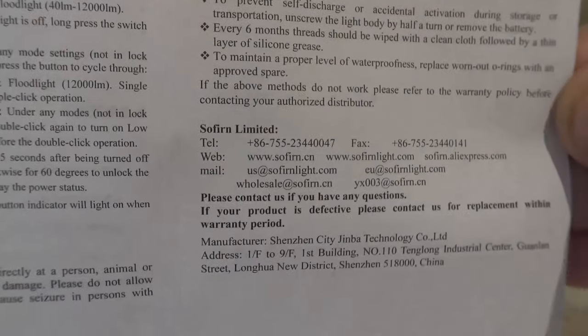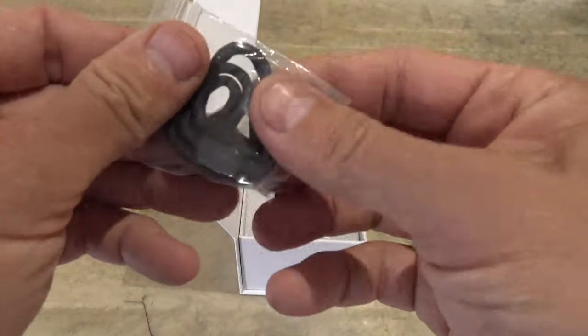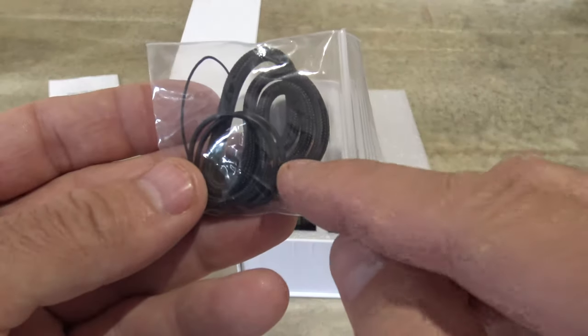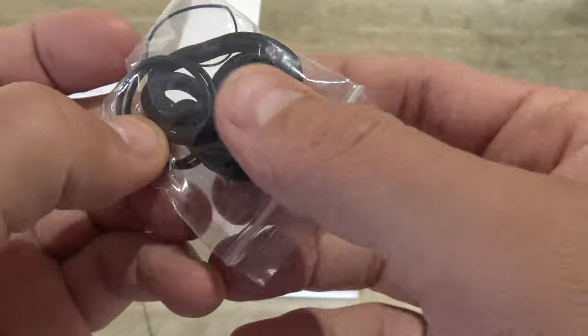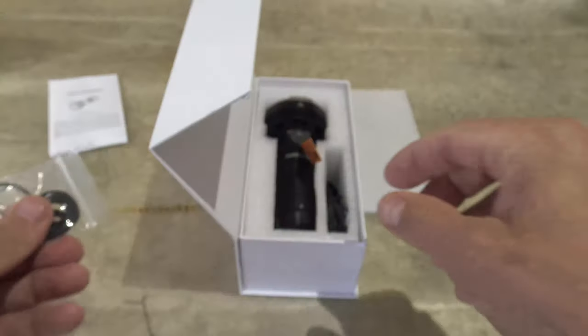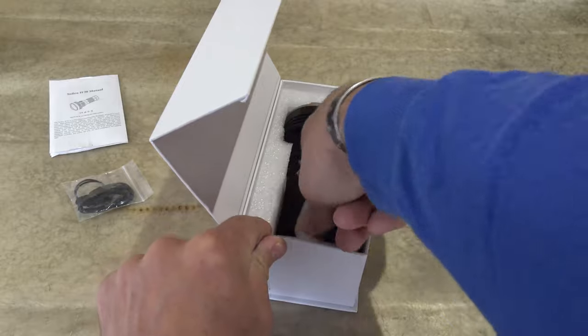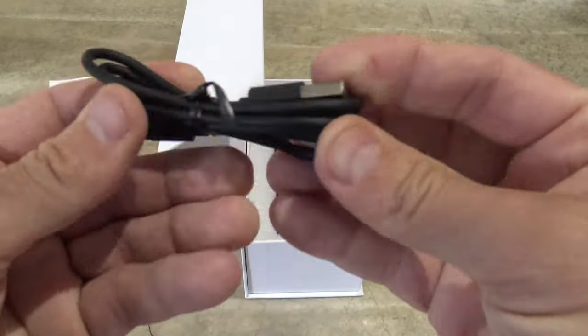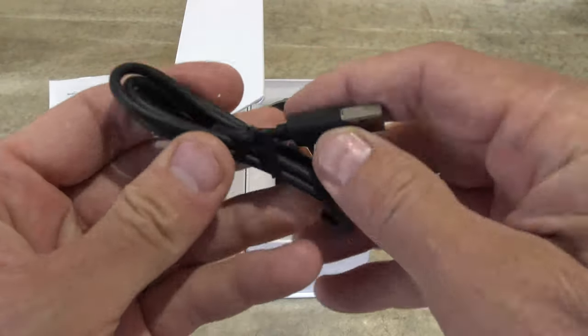And then let's get that user manual out of the way. The next thing that we see is a lanyard and it looks like two replacement tail cap o-rings. So you've got two o-rings and a lanyard. Very nice that they include that. You have a USB-C to USB-A charging cord.